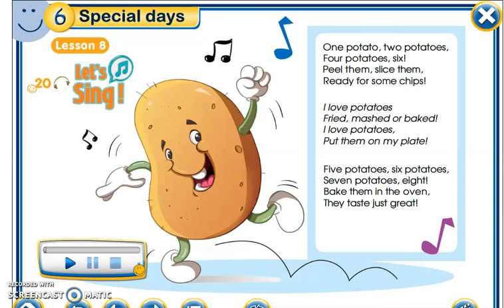Then we have Lesson 8: 'Let's Sing.' Here you have a song about potatoes: 'One potato, two potatoes, four potatoes, six — peel them, slice them, ready for some chips!'